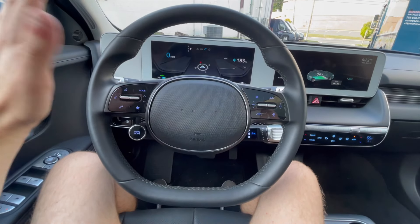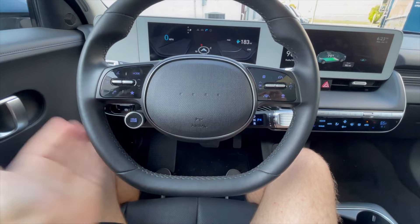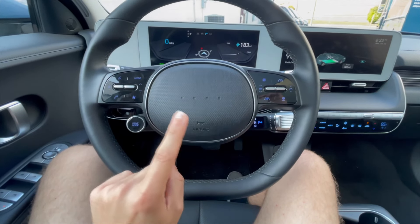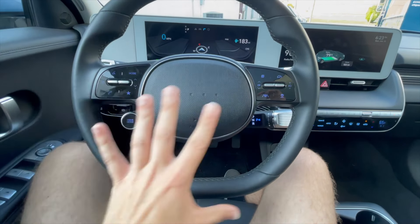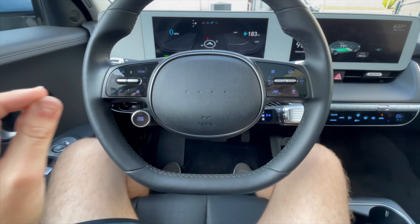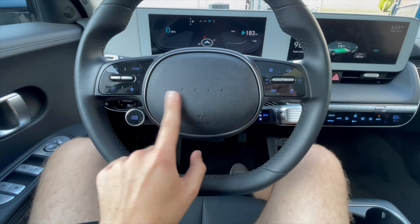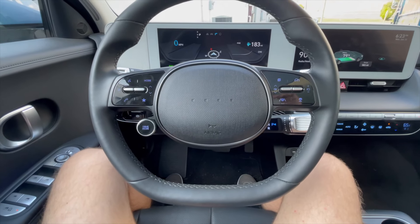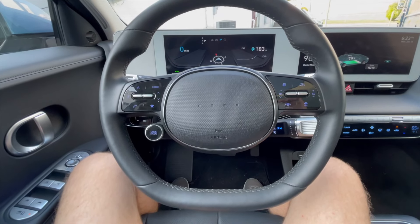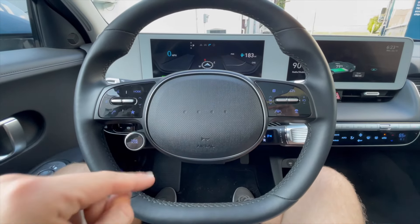Moving on to the steering wheel — this is actually only a two-spoke wheel with a nice flat bottom, and notice there's no Hyundai logo on the center horn area. These four dots actually translate to H in Morse code, so not only does that keep with the cube and square design throughout the interior and exterior, but it's also a fun little quirky feature that Hyundai put in there — you only know if you know.